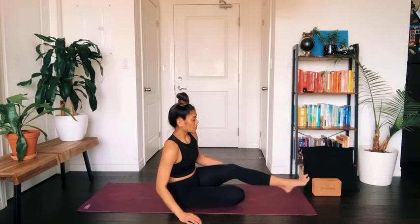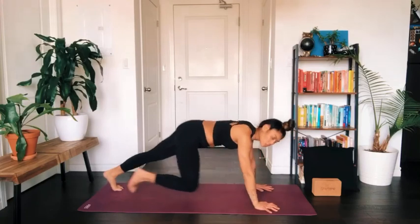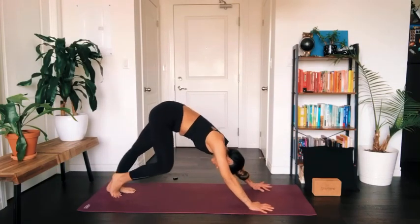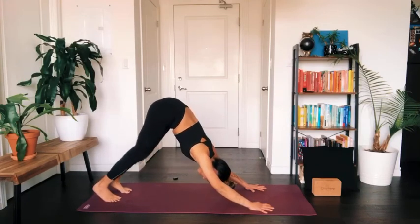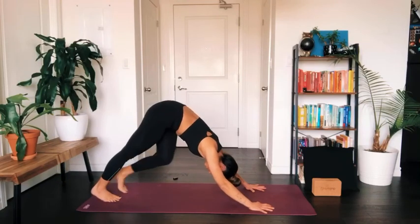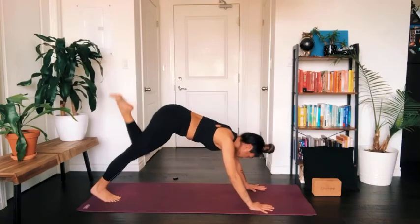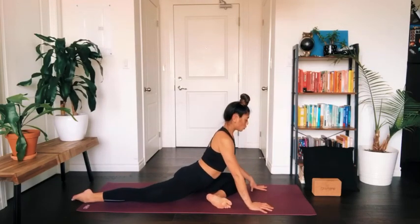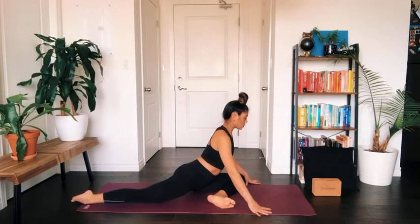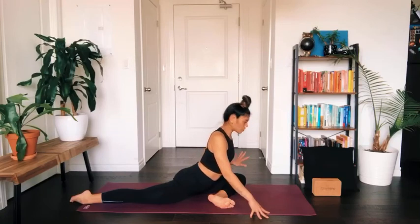Make your way back to center, extend the left leg back behind you, curl the back toes under, and step back into your downward facing dog. You can pedal out your feet or take any movement here that feels natural, just to rinse out that last pose. We'll move to the other side — lift your left leg up to the sky, and as you exhale bring your left knee towards your left wrist. Lower your shin down to the earth and come into your pigeon pose on this side. Take a little sway to the hips and notice how they feel.